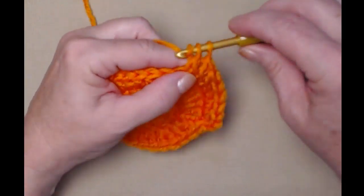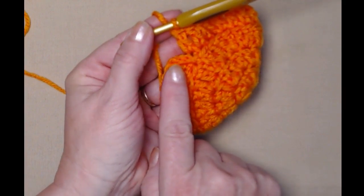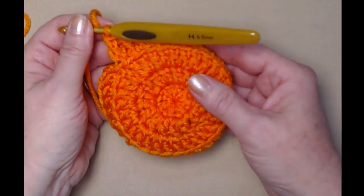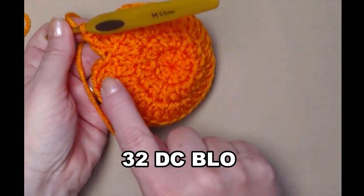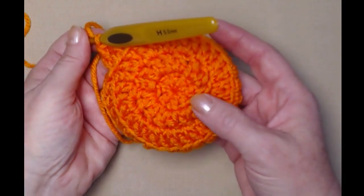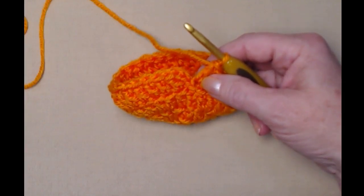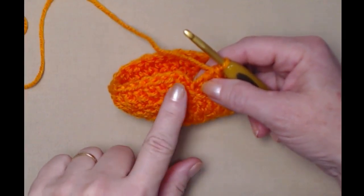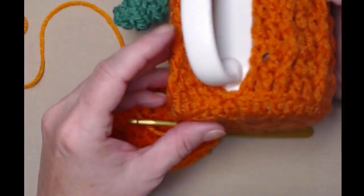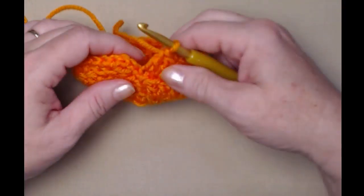I've stitched one double crochet in each stitch around working in the back loop only. You should see that line going all the way around — that's the loop we did not stitch in. When you get to the end and you've stitched your thirty-second stitch, do not join. We're going to be forming that opening right here.